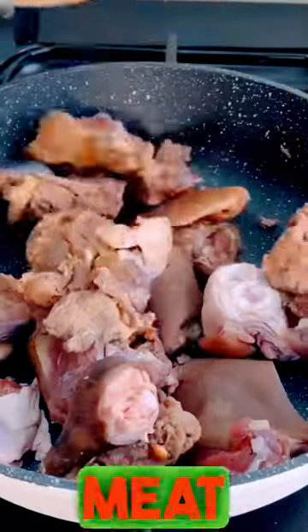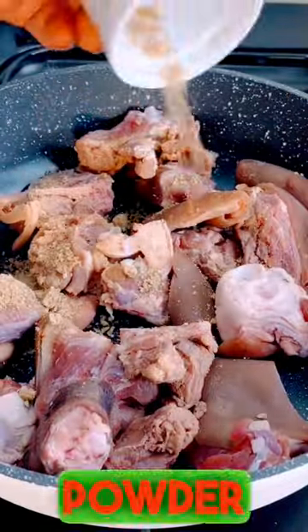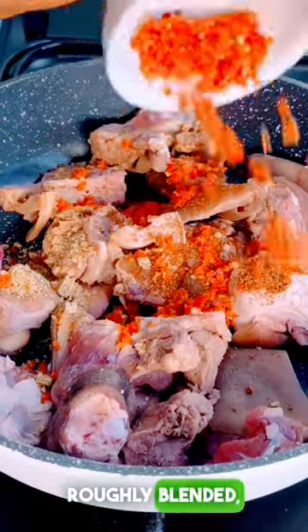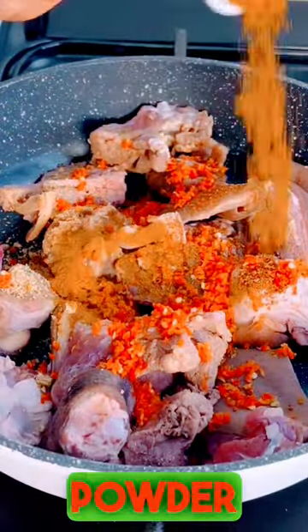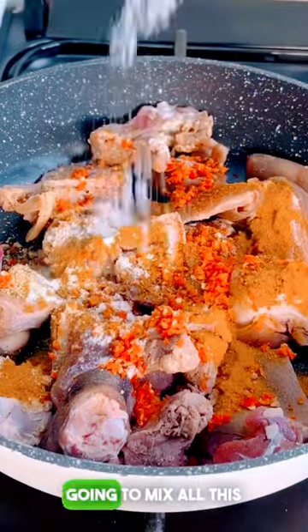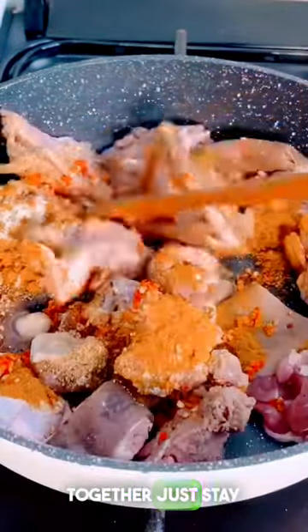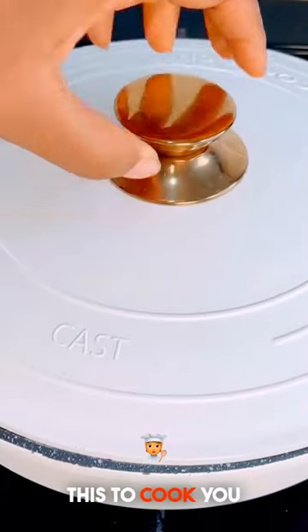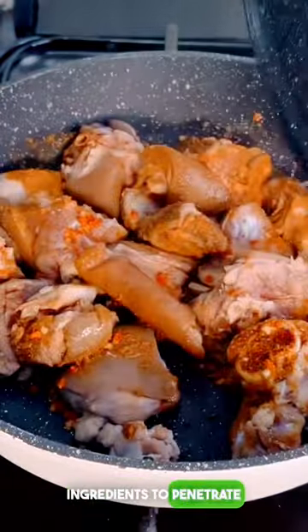Put your goat meat into your pan and add your seasoning — cajun seasoning, scotch bonnet pepper roughly blended, curry powder, and salt. Just mix all this together, cover up the pot, and allow this to cook. You want all these ingredients to penetrate into the meat first before adding water, so it cooks properly.